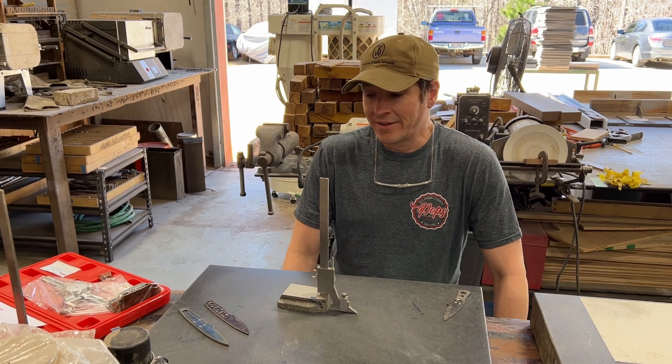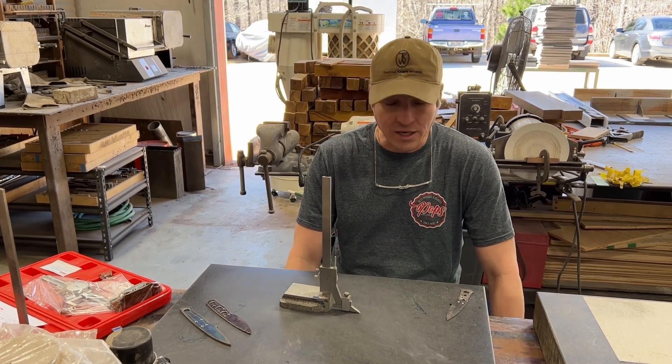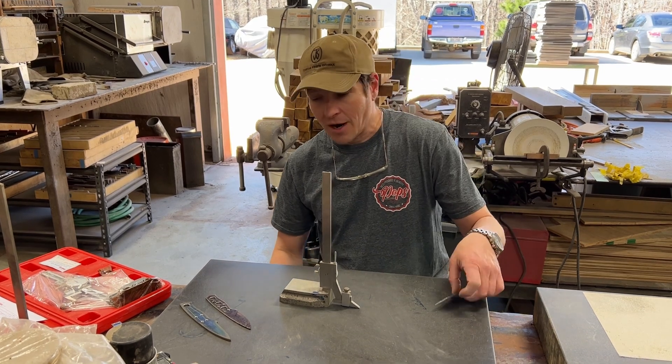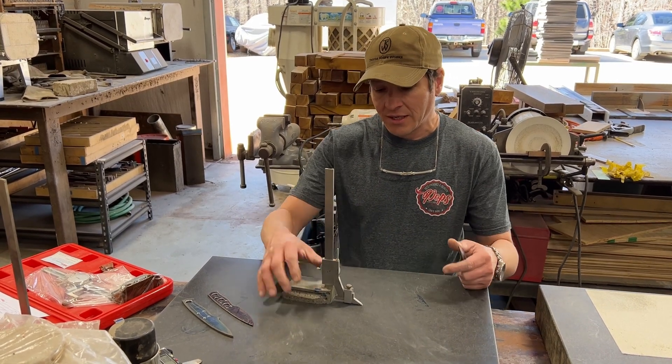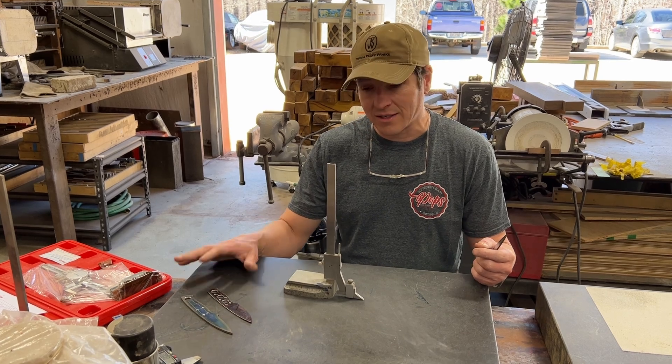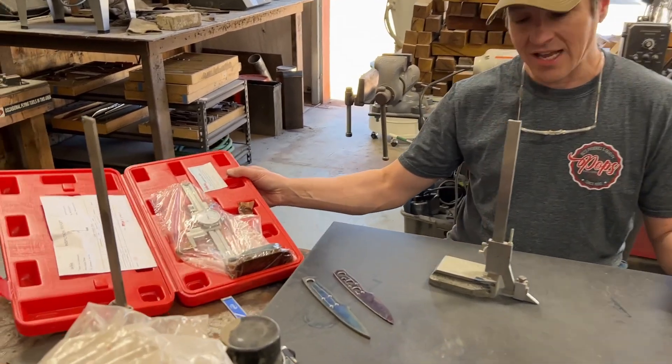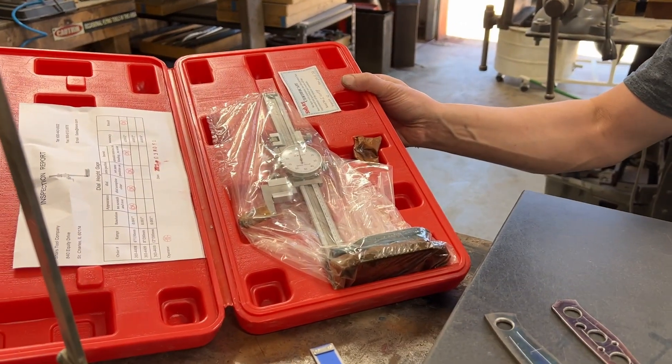I just love this tool. In addition, this tool doesn't lie — it tells you the truth about your knives that you may or may not want to hear. If your knife is warped, you're never gonna get a single line on both sides. I'm gonna show you a couple of things I do with it, and the reason I'm showing you this today is because Pops now carries a height gauge just like this one.